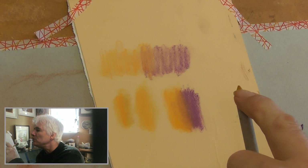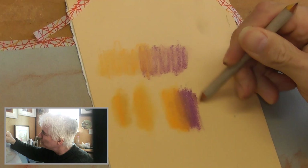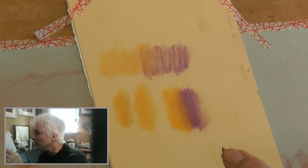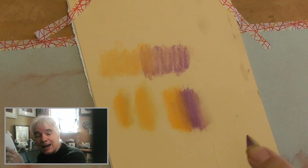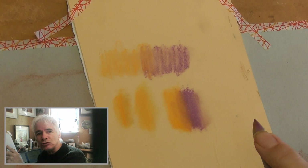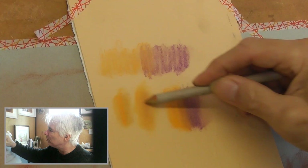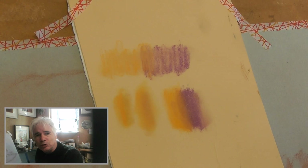When using the blending stump, use the edge — don't use the point. Using the point will get you no blend whatsoever; using the side is like having a brush. Clean your stumps before every painting and during your painting — you don't want to be taking pastel dust into a clean area of color and dirtying it up. There are times when you can use color on your blender to go into another area and get a very nice subtle effect, like in skin tones, but generally be mindful of it.